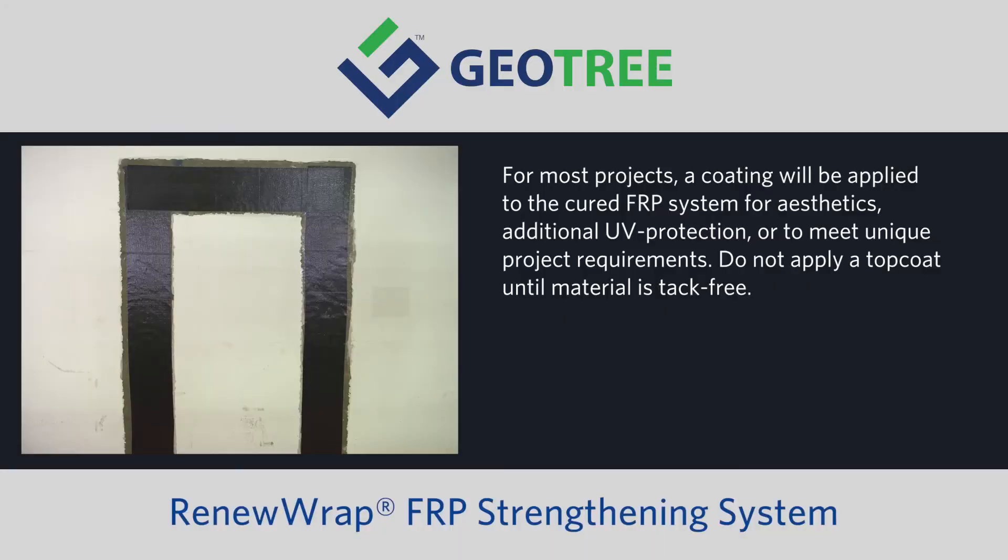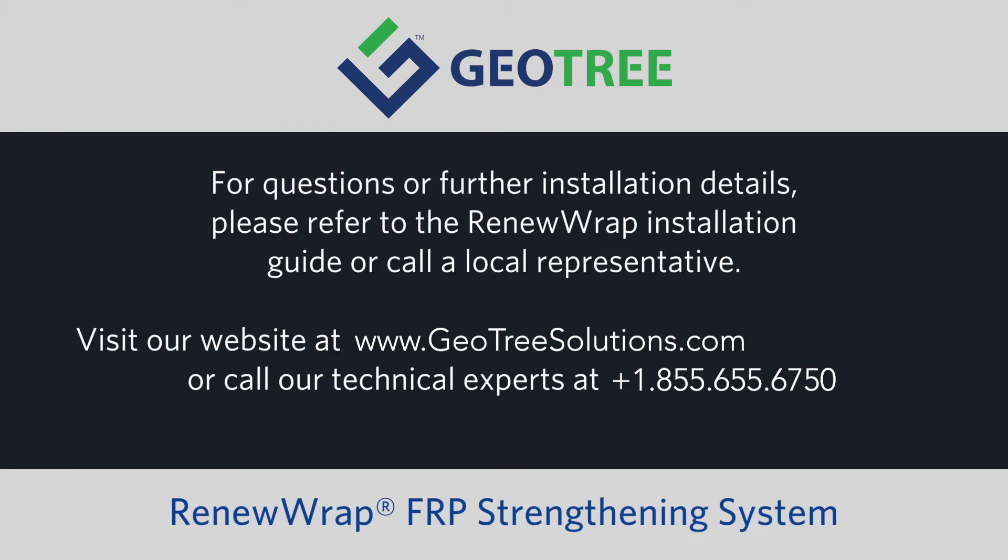For most projects, a coating will be applied to the cured FRP system for aesthetics, additional UV protection, or to meet unique project requirements. For questions or further installation details, please refer to the RenewRap installation guide or call a local representative. To learn more about our complete line of RenewRap FRP strengthening systems, visit our website at geotreesolutions.com or call our technical experts at 855-655-6750.